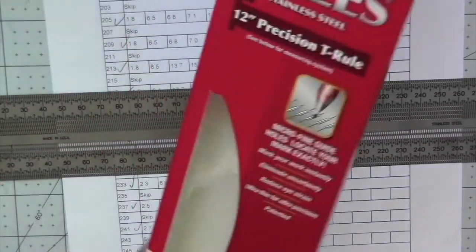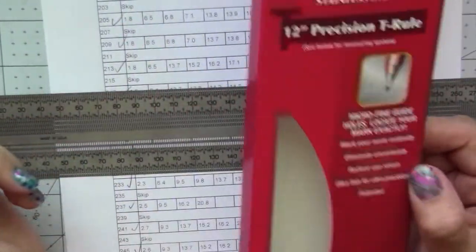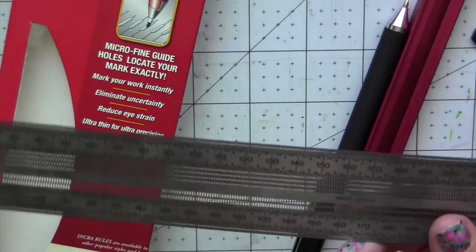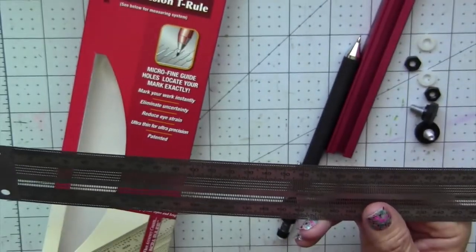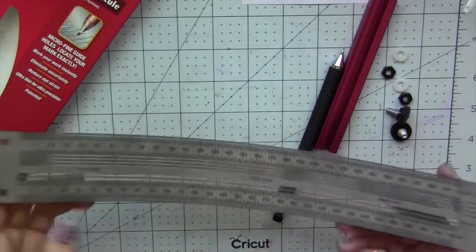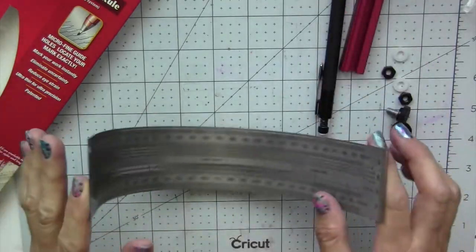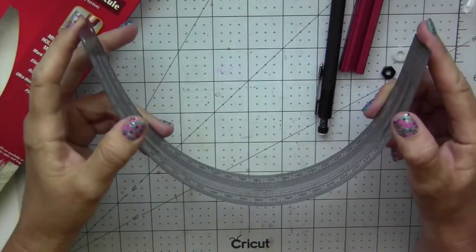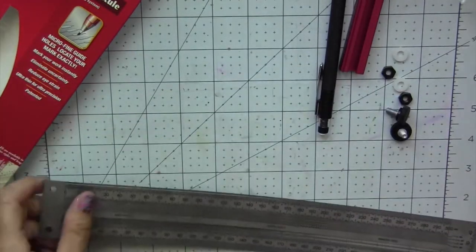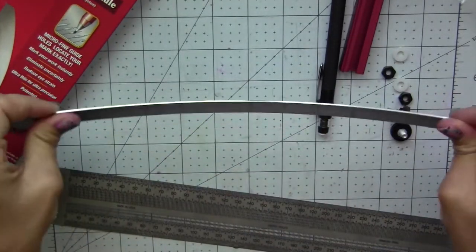Once I read about this Incra ruler I needed to investigate and decided to purchase one. First of all, it's super flexible, so if you're working on a project that is not flat — like measuring a bowl or something — this bends completely so you can measure things that are not flat, unlike the other ruler which doesn't really have any give.